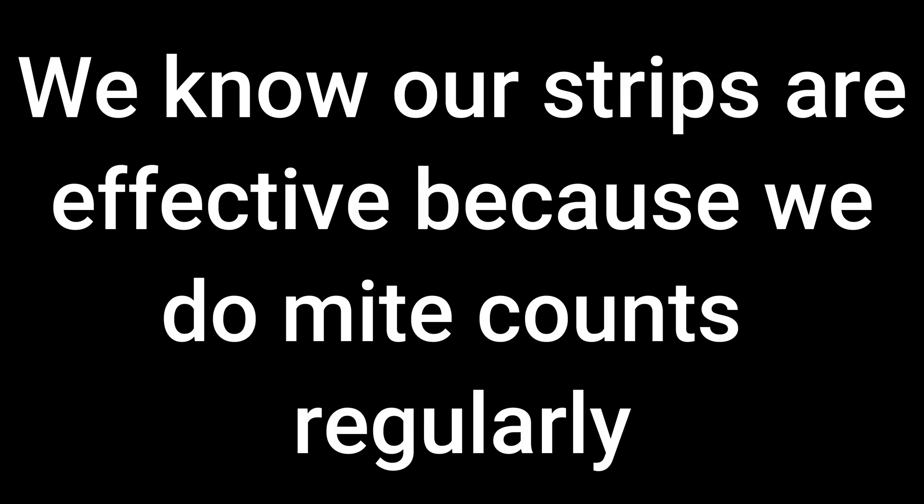He does make these strips and has been selling them for some time, but his strips are made differently from ours. He focuses on making strips that last a long time in the hive; we focus on making strips that get torn down very quickly. Whichever approach you think is right is the one you should buy. Our strips are torn down quickly, and to our mind that facilitates the delivery of the oxalic acid throughout the hive quickly.